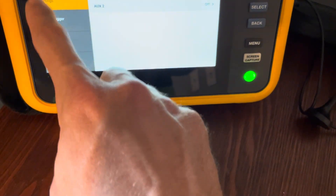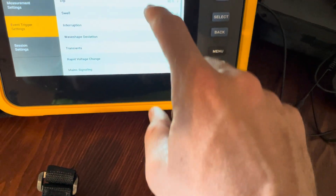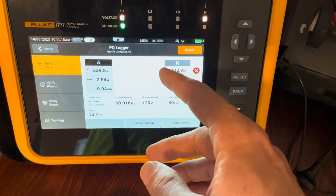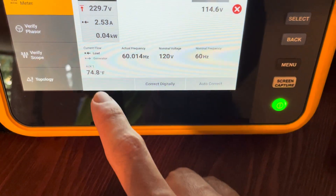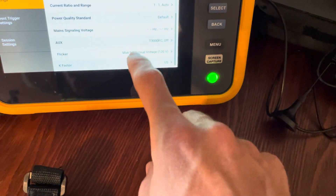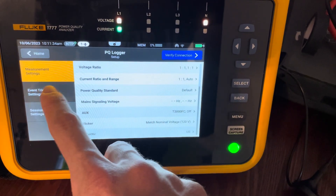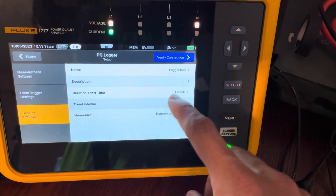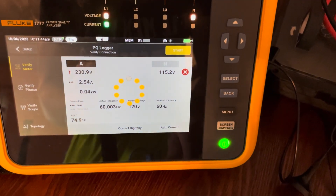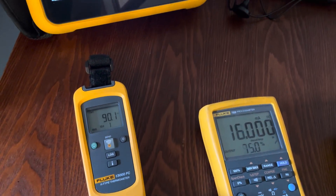I've got this set up in single phase mode. One thing I want to change in the setup is how often we're measuring — so under interval, I'll set the trending interval to one second. I'll go ahead and hit start. Now this one's off and running. I'll squeeze my finger on the thermocouple and watch the temperature go up so we can see the logging later.